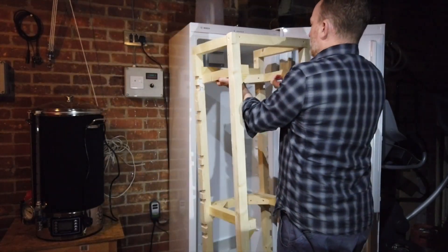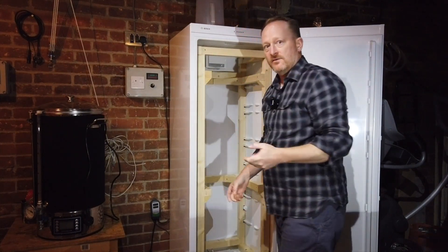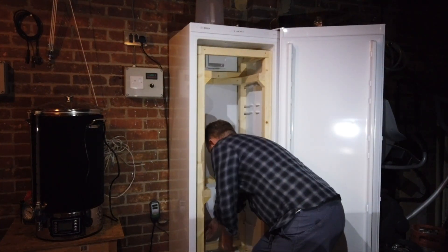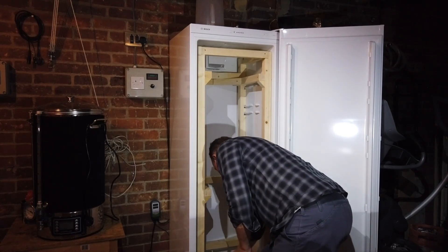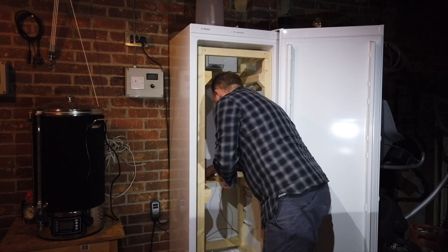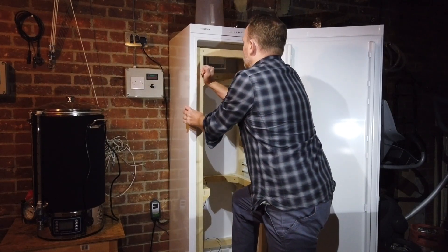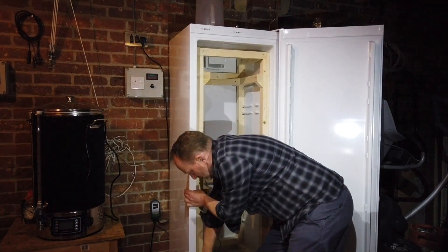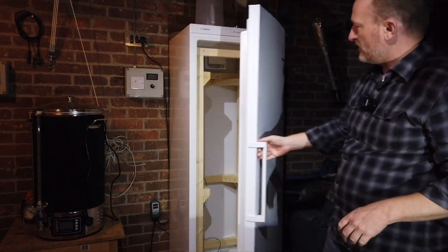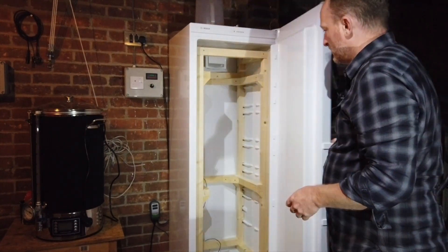This just lifts in — it's snug, it's meant to be snug. I just need to lift the temperature probe up. It's a good snug fit, and now the back door shuts nicely. You can feel that it's springing, so you know it's shut back properly.